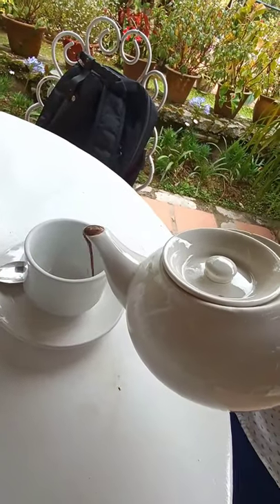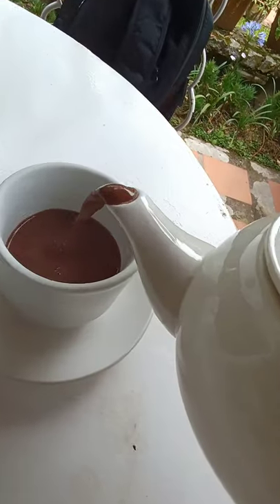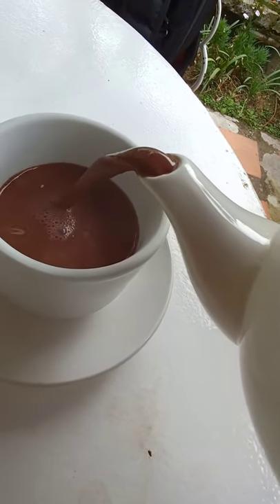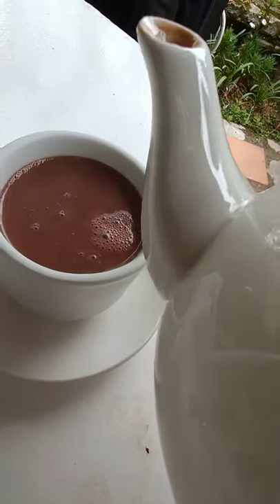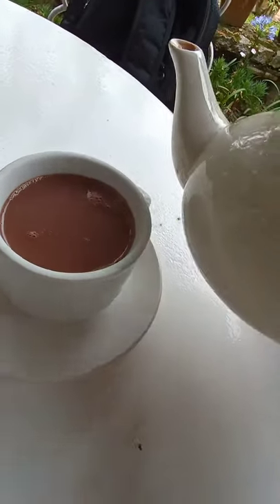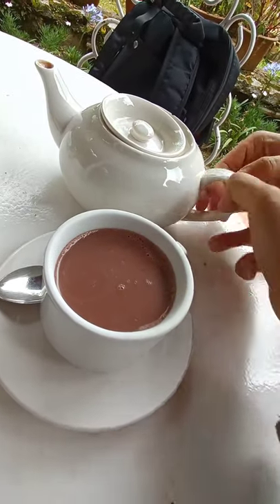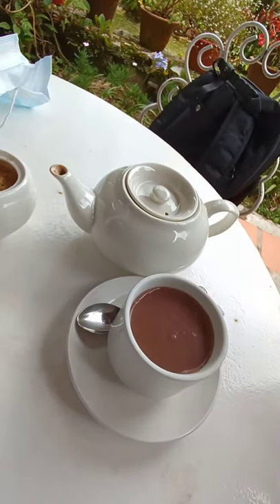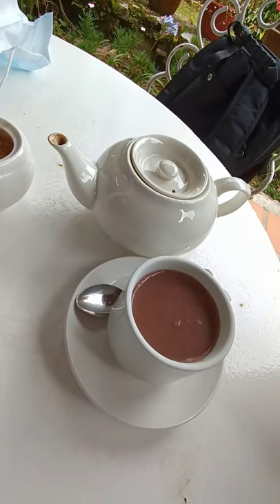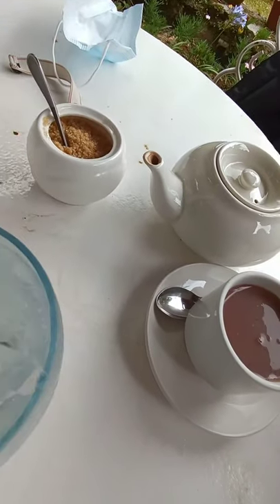This looks good, right? Let's drink the aqua pan. Smoked house hot chocolate. What is called aqua pan? It's still like a teapot, but it's a hot chocolate. And you can add your own sugar.